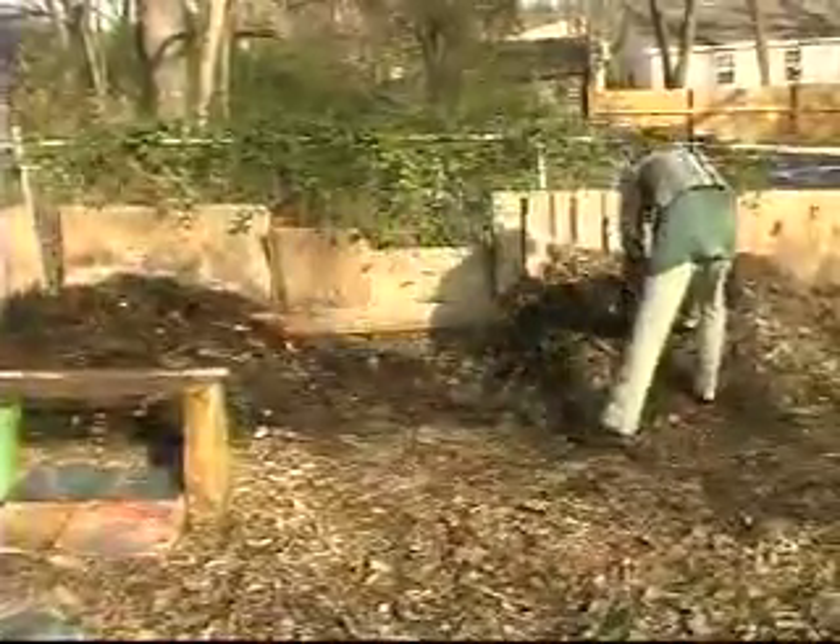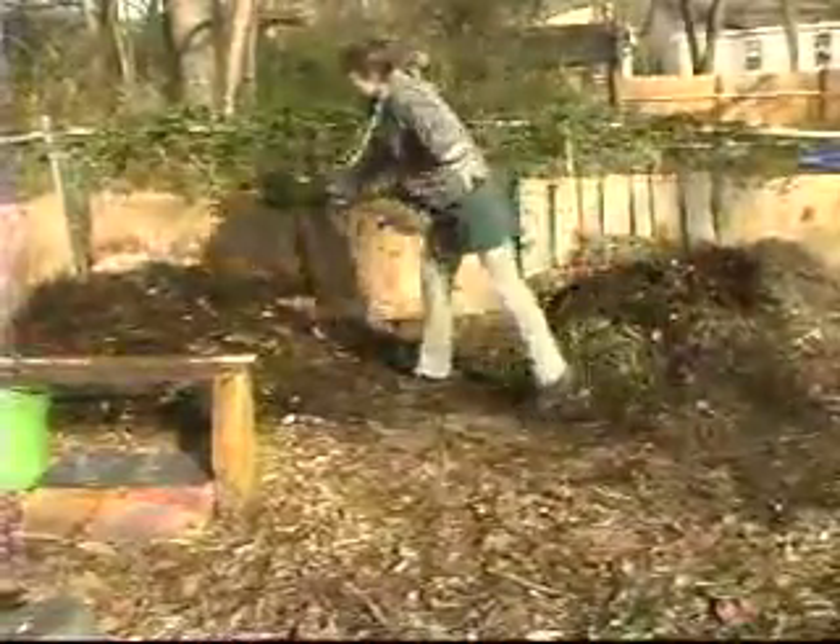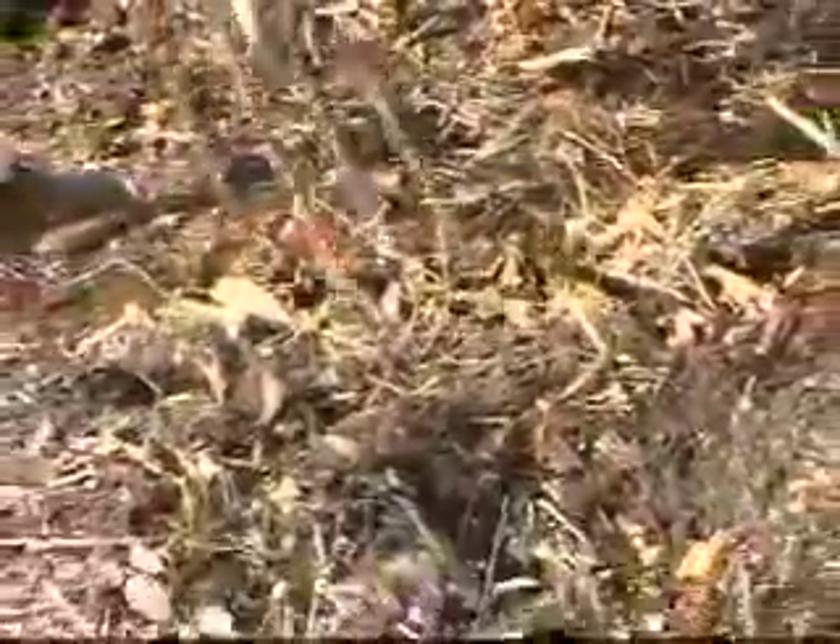When I get the old pile down to the earth, I take the middle pile and dump it on there. By then, most of the really rough fibrous matter has decomposed enough that it's real easy to dump.